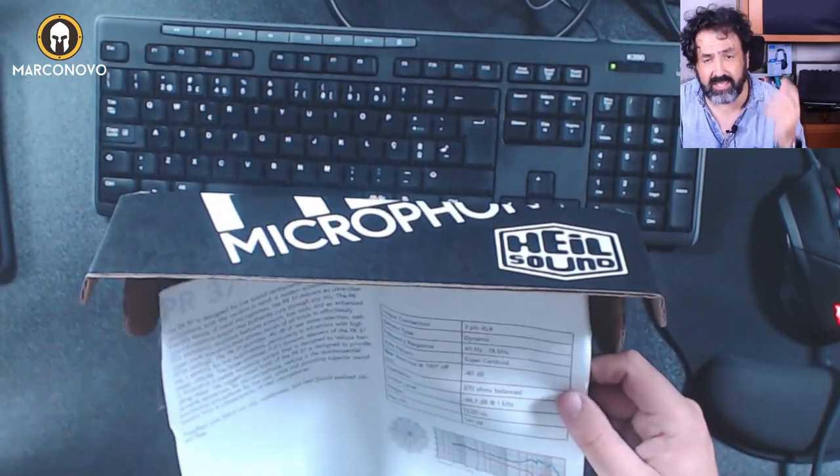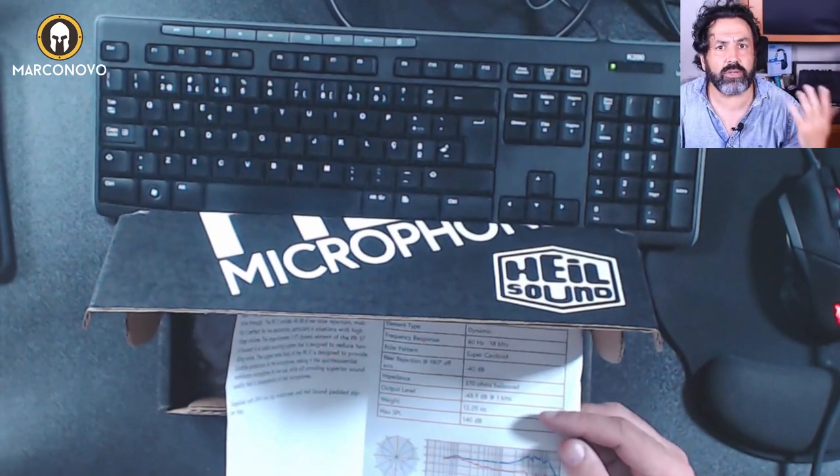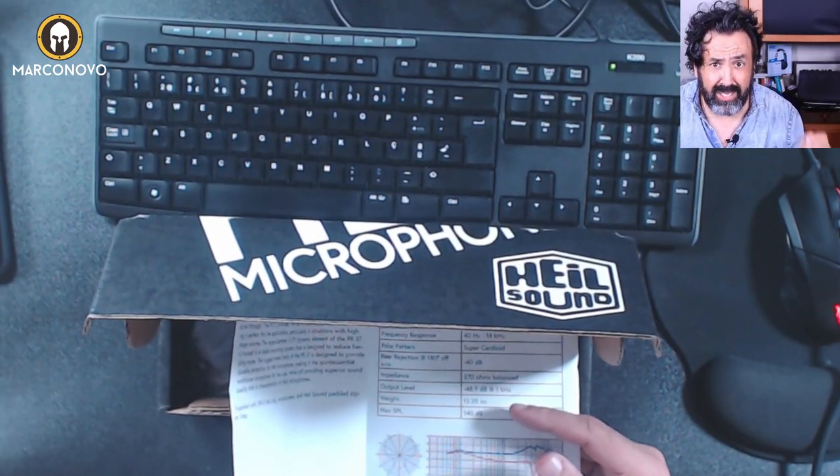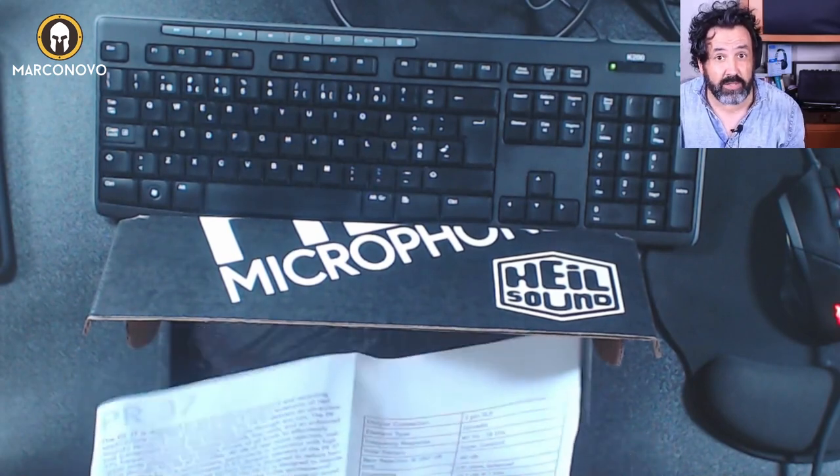Output connection — this is an XLR dynamic microphone, so you can't connect this directly with a USB cable to your computer. You need to have an audio interface or a mixer.